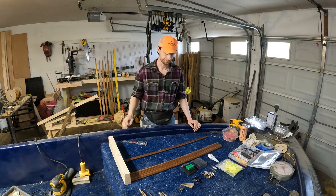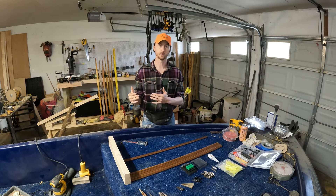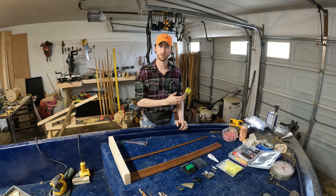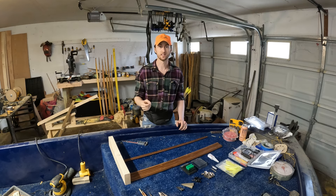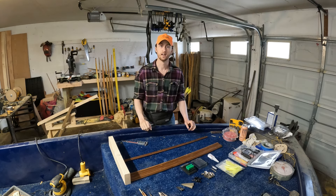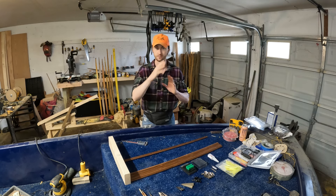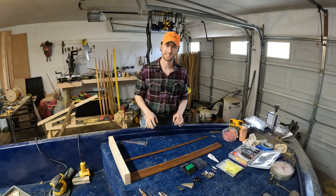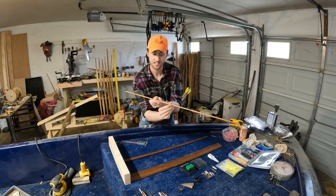With wood arrows it's a bit different — the spine is actually very similar to whatever the poundage of your bow is going to be. The bows I make tend to equal or exceed modern traditional alternatives, so I tend to use spine ratings of 60 to 65 or higher. I build most of my bows to be relatively center-shot, so they're a bit more forgiving. What we're using today is 60 to 65.